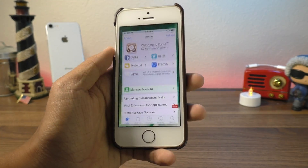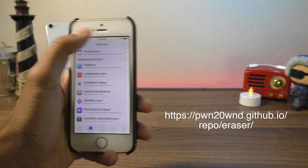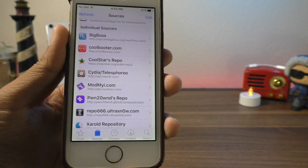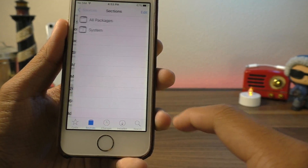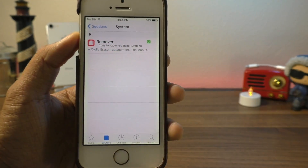After you've backed up your device, just go into Cydia and add the source shown on screen or in the description below. Go to Sources, Edit, Add, type in that source, and hit Add Source. Once you have that source, it should show up as a purple or blue-ish tile. Tap on it, go to System, and the only app in there will be Remover.